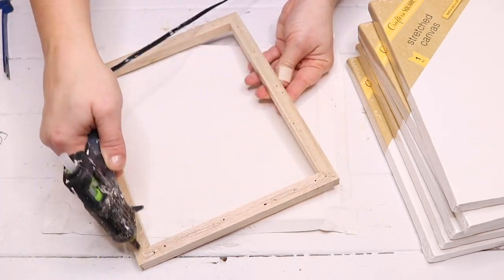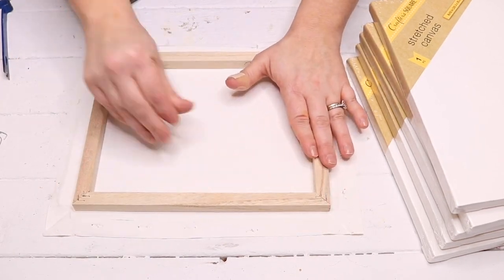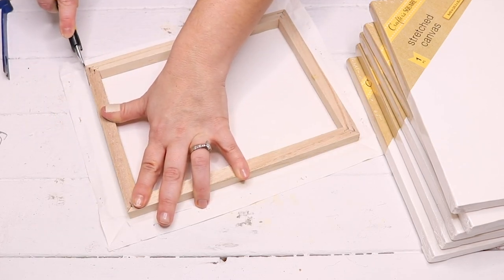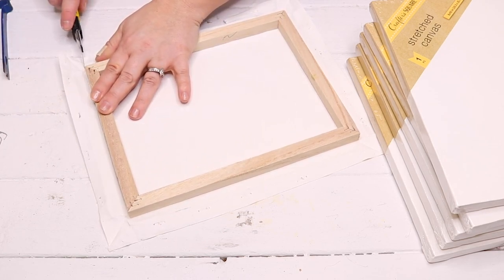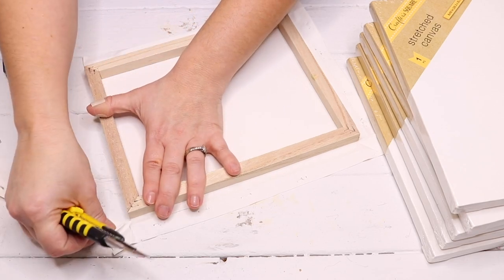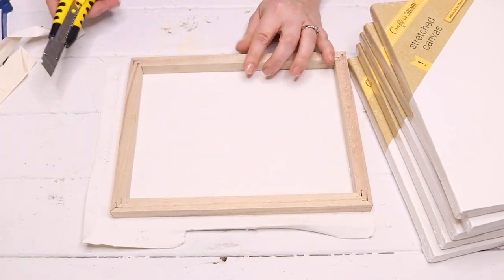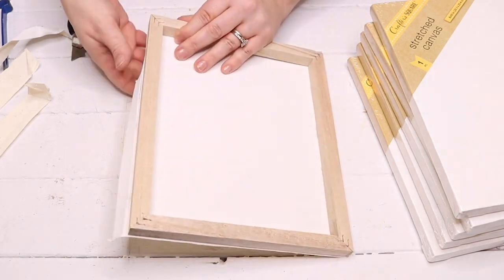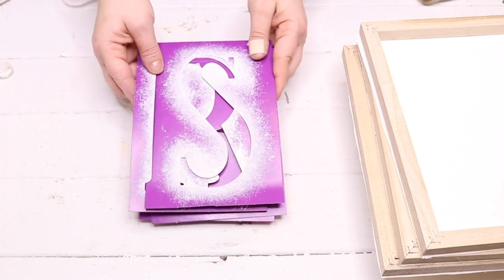I used some hot glue on the frame to glue it down to the canvas, then took a box cutter from Dollar Tree and carefully cut the edges of the canvas around all four sides of the frame so everything would be even with a nice clean edge. I did this to all six canvases — it took probably about 20 to 25 minutes to do all of them.